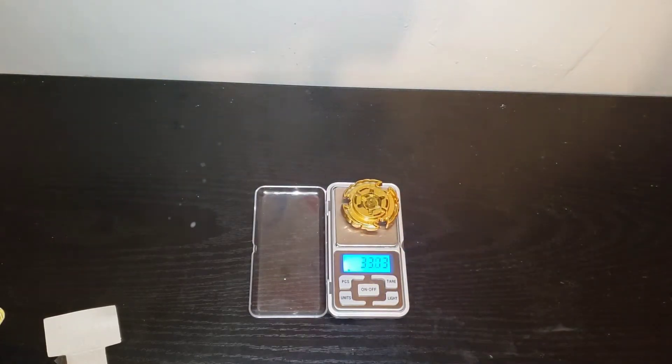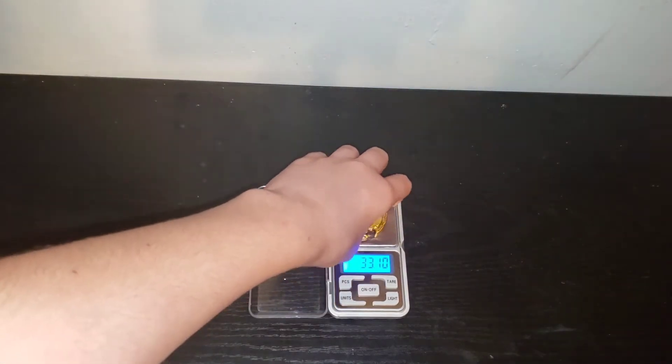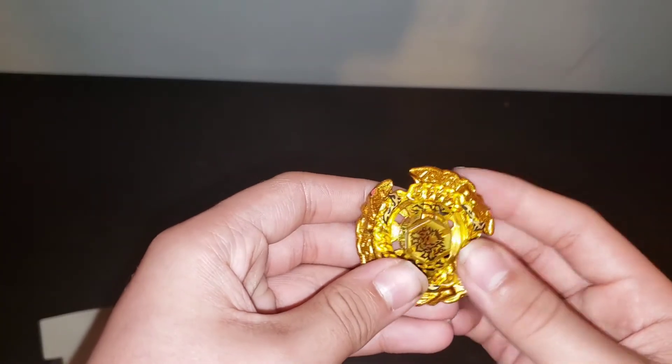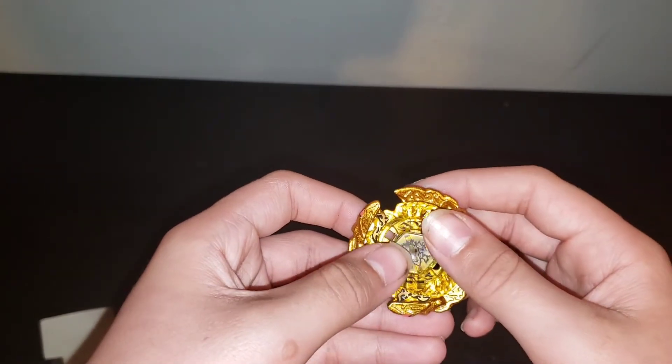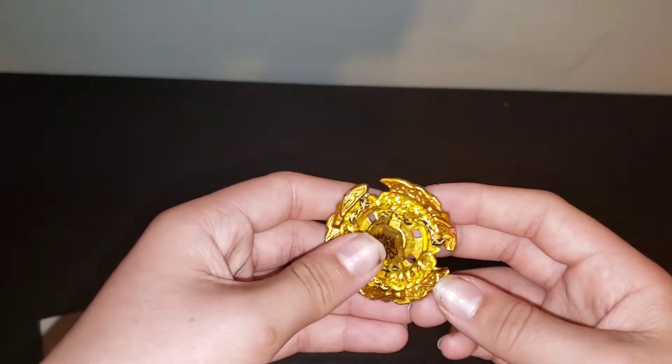33.03... wait, 33.10 — that's a lot! You guys already got the stickers on there. We did not put the stickers on because they're tattooed — yeah, it's tattooed on there. Okay guys, I'm gonna put the combo on and I'll be right back.